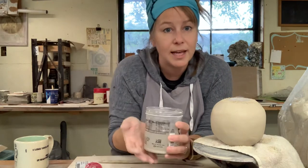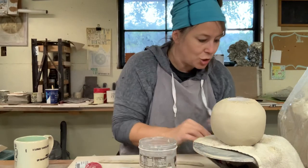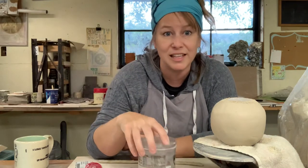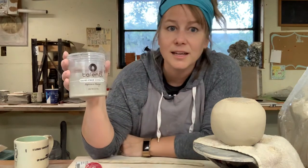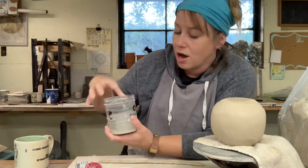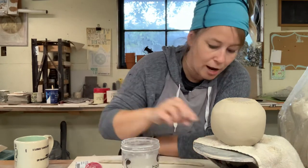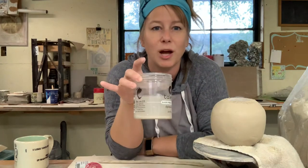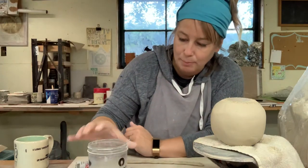When you need slip, just get a little container and fill it with water — water works. You don't have to add clay to it, but as you're working, if you can keep this as your slip container, especially if it has a lid. If you need an excuse to get some delicious ice cream, Talenti makes perfect slip cups — they have a little lid that fastens on. Just throw in the occasional little clay booger, especially dried up pieces of clay. It doesn't take much — a couple of little tiny pieces of clay and you've got a water and clay slip mixture.